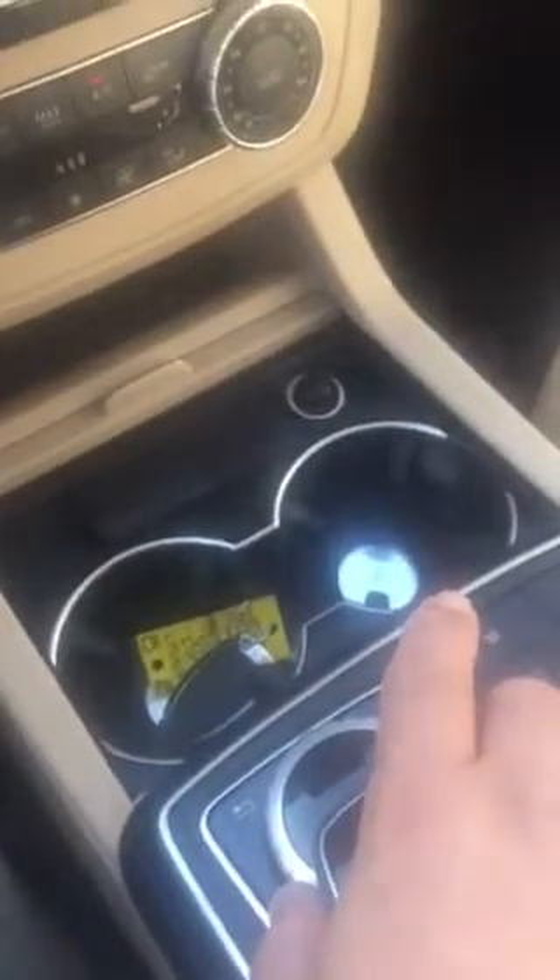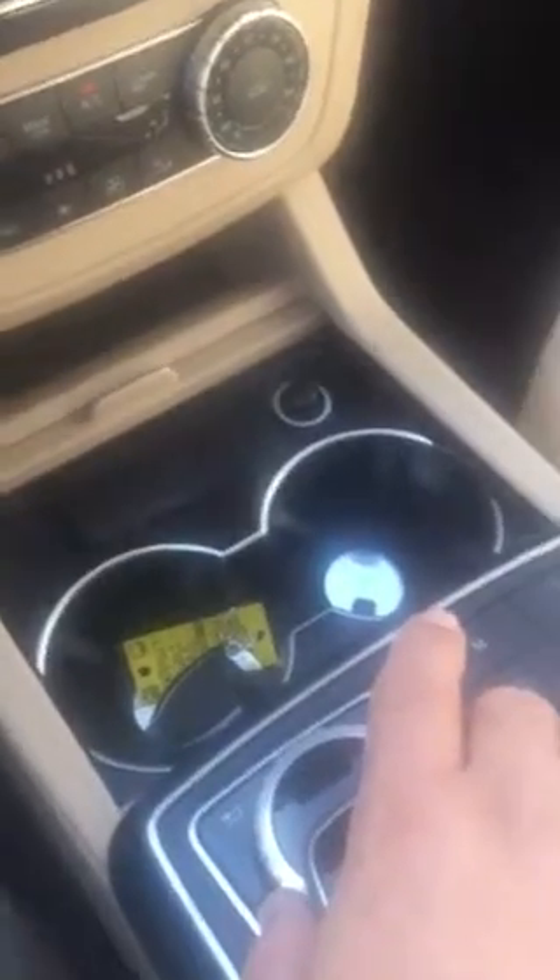Today we're going to find the digital operator's manual in our system. I'm in a 2017 Mercedes-Benz GLE 350. I'm going to go down to my knob and push straight up towards the screen, which will pull up the sub menu.